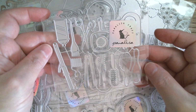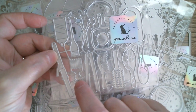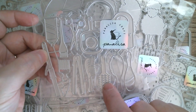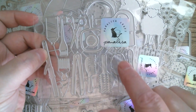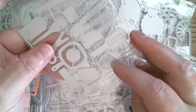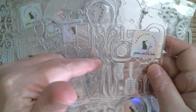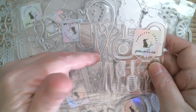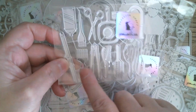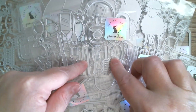And then next up we have a set of hairdressing dies. You've got the hot curling tongs, a fork-shaped comb, a regular-shaped comb, a hairbrush, a little mirror, scissors, another mirror, a hairdryer, and hairspray or shaving gel. There's also what looks like a tinting brush, and a little fluffy bit that's probably something squeezed out of that can. That's a cute little hairdressing set.